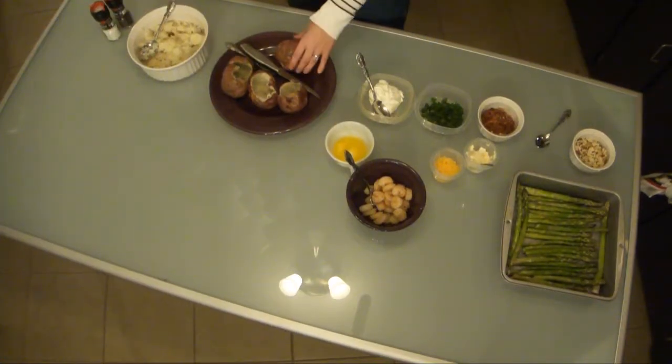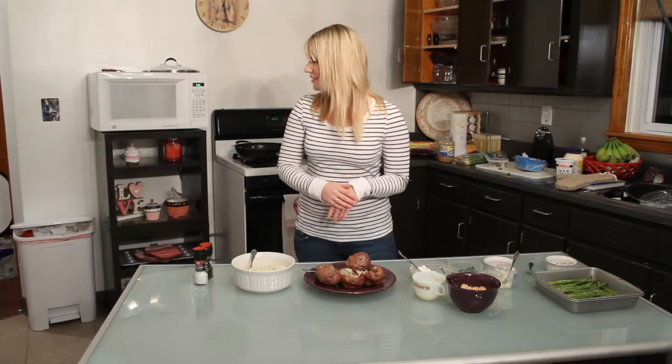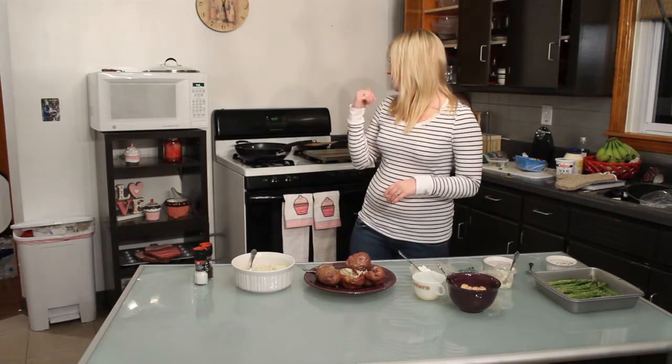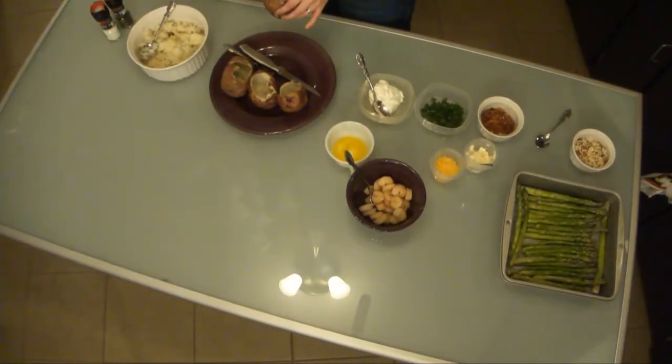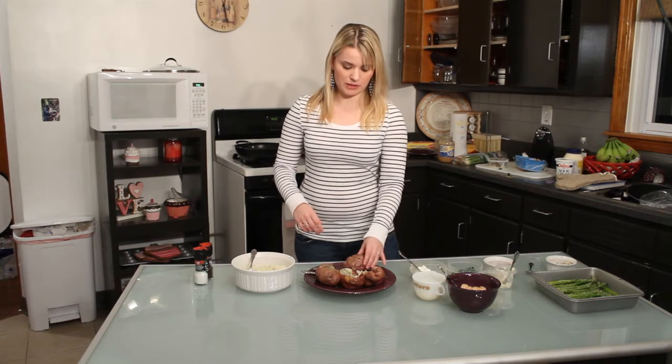I've already cooked four baking potatoes ahead of time. I used red potatoes — they're my favorite — but you can also use russet potatoes or any kind of baking potato you want. I had the oven still on because we need to put the potatoes back in, since they are twice-baked. I cooked these for one hour at 450 degrees.